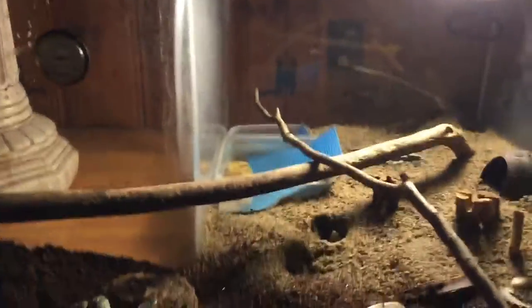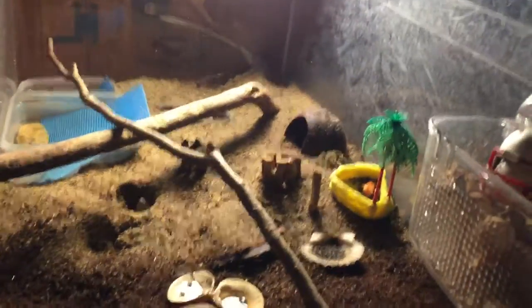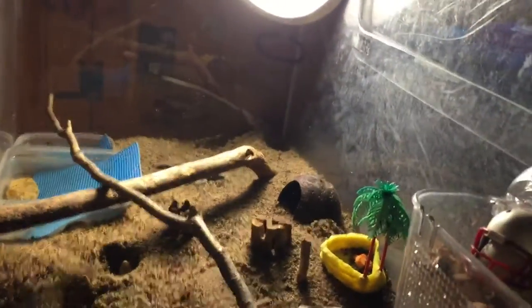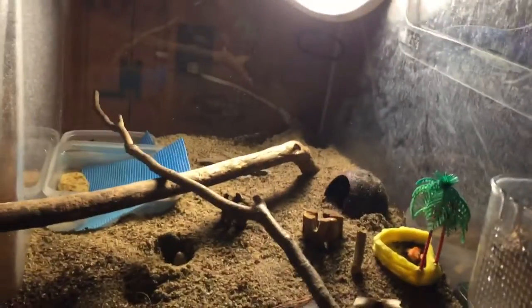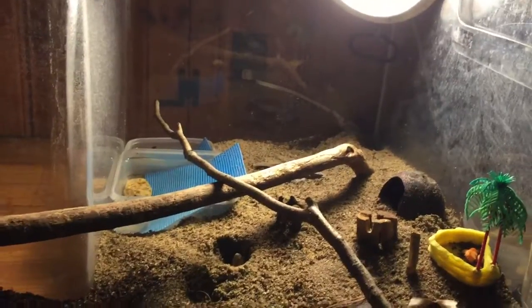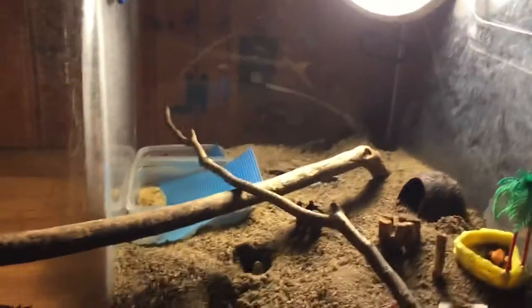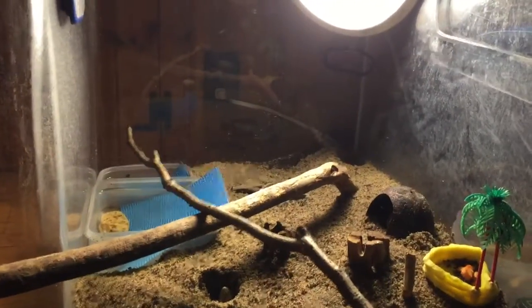The temperature is just under 80, and that is actually pretty good. We also have a heat mat under the sand, but we didn't put it there correctly — you're actually supposed to put it on the side, because putting it under the substrate heats up the sand and it's not good for the crabs when they molt.